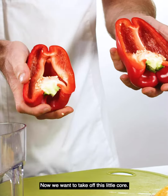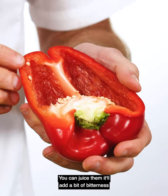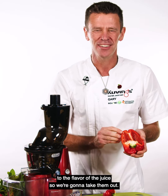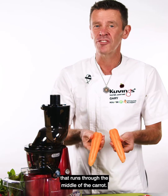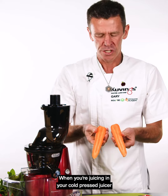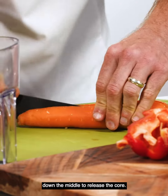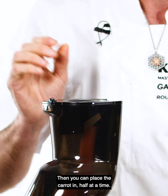With our capsicum we just want to cut them into half. Now we want to take off this little core — you can juice them, but it'll add a bit of bitterness to the flavor of the juice, so we're going to take them out. With the carrots, they have a really strong core that runs down the middle. When juicing in your cold press juicer, just cut them in half — one cut down the middle to release the core, and then you can place the carrot in half at a time.